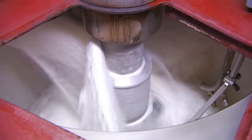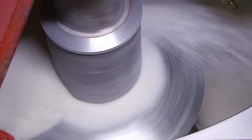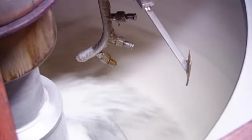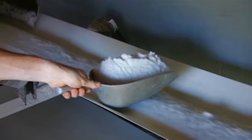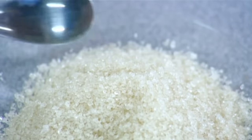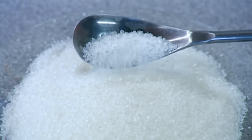This centrifuge draws out moisture from the sugar, just like a washing machine on spin cycle dries your clothes. A conveyor belt then carries the sugar crystals out of the centrifuge. This mill produces raw sugar, which has more molasses and is unbleached, and plantation white sugar, which has less molasses and is bleached a brilliant white.